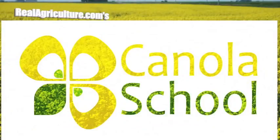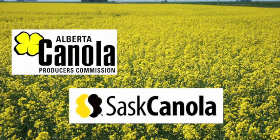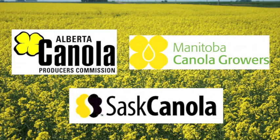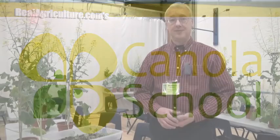The Canola School on realagriculture.com is brought to you by Alberta Canola Producers Commission, SAS Canola, and Manitoba Canola Producers. I'm Lindsay Smith with realagriculture.com, joined by Murray Cartman with Alberta Agriculture, way out here in Manitoba at Canola 14. We are talking canola seed size and strategies for making that really large seed go a bit further.